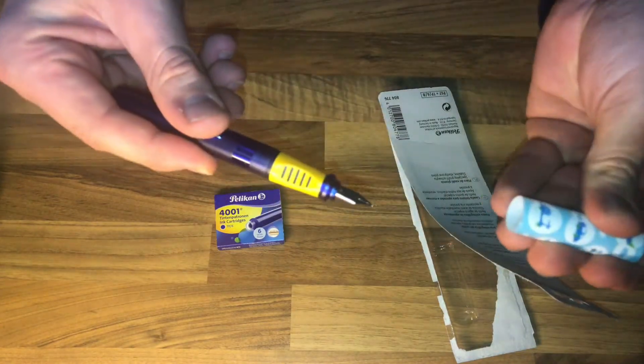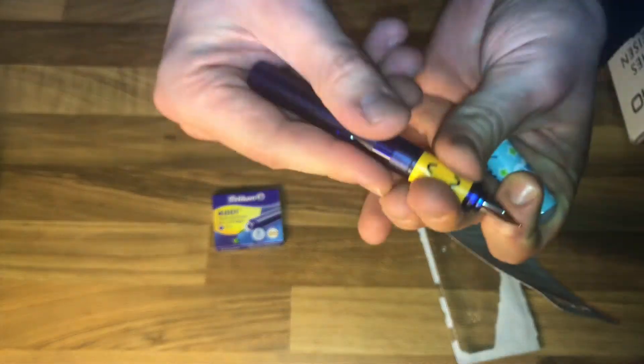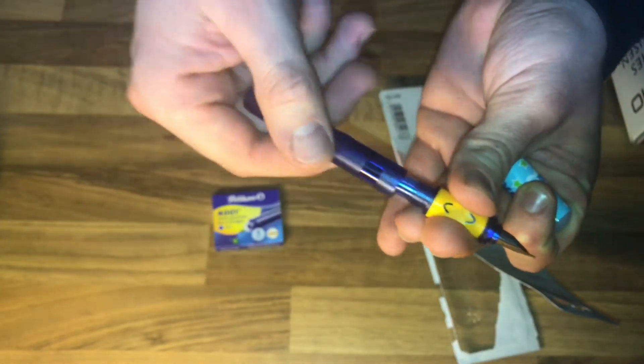Let's have a look at how it works. Zip it on, zip it off — good job. Now let's see how to replace the refill cartridge.